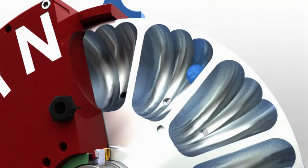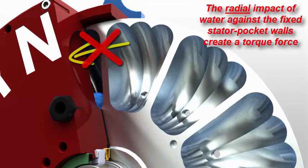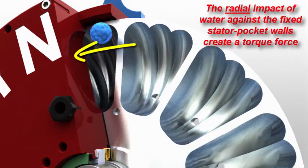Changing our view angle, watch as the next droplet slings out of the rotor into a stationary stator pocket. Its radial motion abruptly stops as it impacts the fixed stator walls.